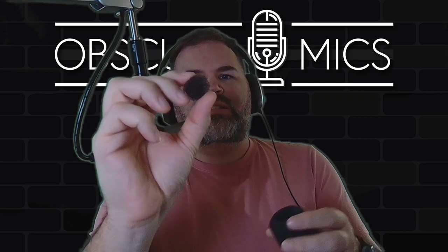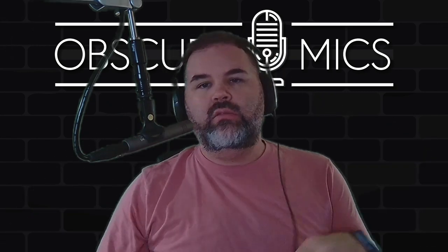Great windscreen by the way — link in the description, it's seriously a good one. It's got a little sponge inside — a mini sponge that came with it when I got it. There was a specific reason I bought that windscreen and that'll be coming to you soon. Now, off-axis rejection time — talking into the front of the microphone.